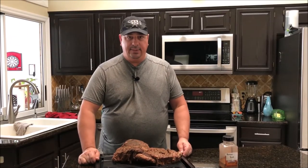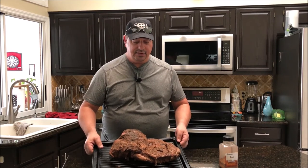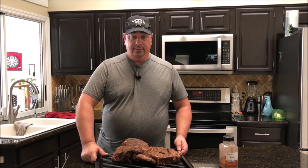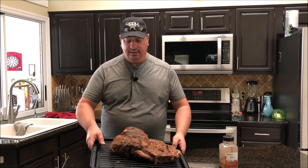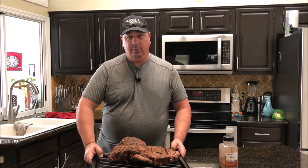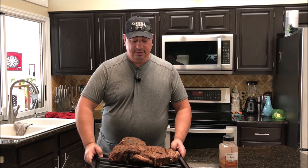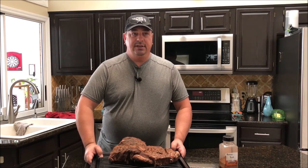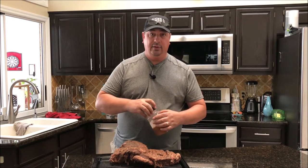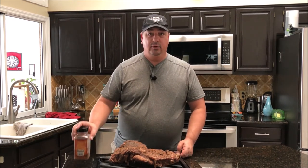I took it out of the sous vide bath and it is ready to get on the smoker. Since it is a brisket it does have a lot of fat in it, so there is going to be a lot of purge in the bag — a lot of moisture and juices. As you can see, it shrank down pretty good, probably now about eight or seven pounds. Since we're smoking this rather than searing, I'm not going to pat it dry like I normally would. When you're smoking something, the more moisture you have on it, the more smoke it's going to retain. So I will put a little bit more of the pastrami rub on it before we throw it on the smoker.